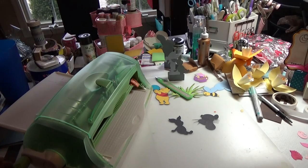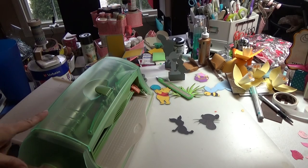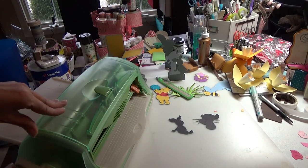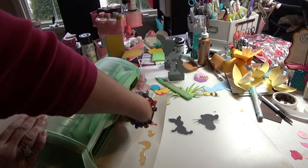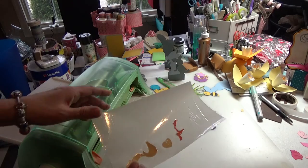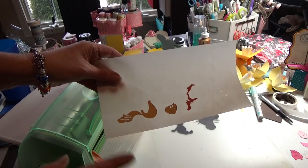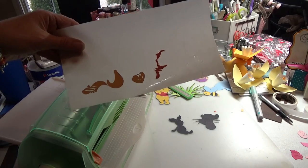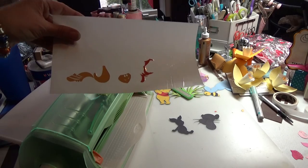I wanted to show everybody how I do the little pieces for my die cut images. I have my Zyron creative station here and I have loaded in all my little pieces for my Tigger head, and I am going to roll this through. Now you can see that I have all of these little pieces with adhesive on the back, and it will make it very easy for me to put them down and put them in place. Give me just a moment and I will be right back to show you how I put the card together.